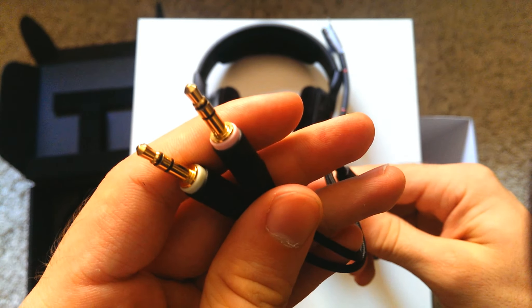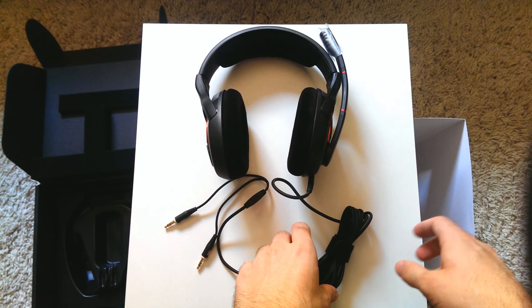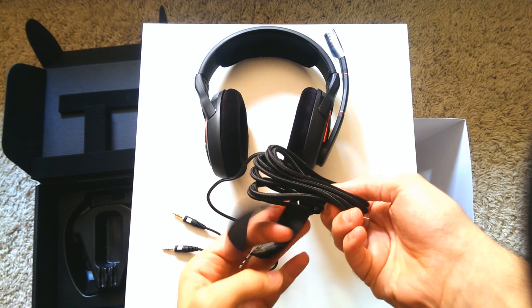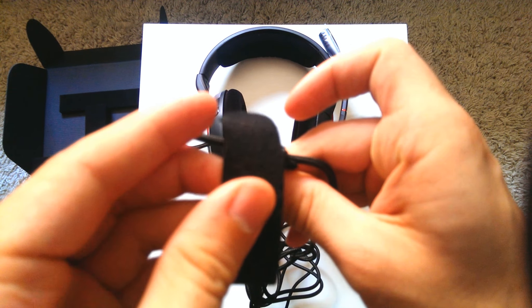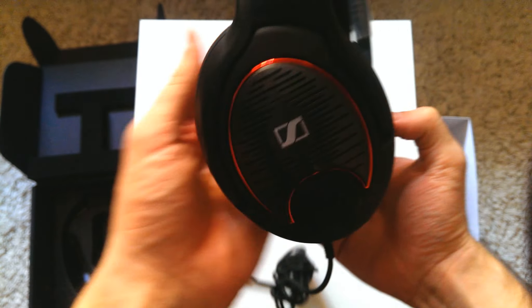One jack is for the normal audio you receive through your headphones, and the other one is for your microphone. They're colored in pink and green so you always know where to plug them in. There's also an adapter for consoles, so if you want to use this headset on a console you can just use that little adapter and it will work as well. The cable wrap helps you tie up your cords if you feel you need it, and you can take it off completely without destroying it.